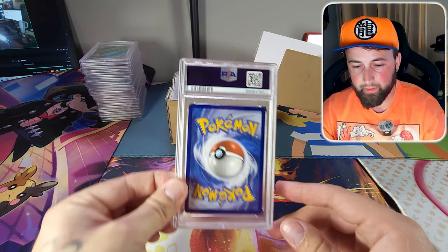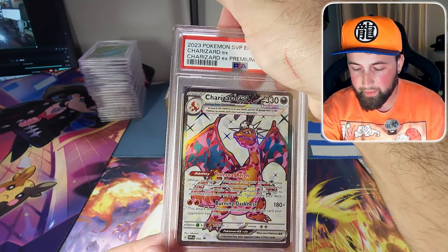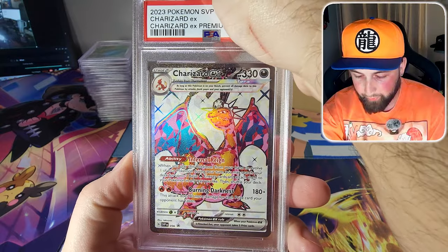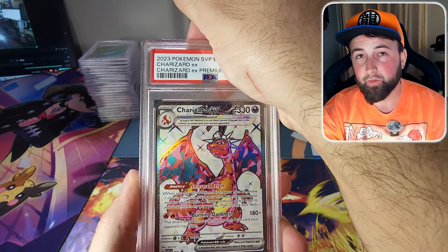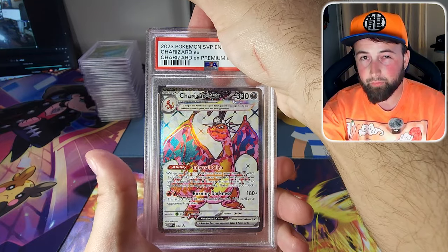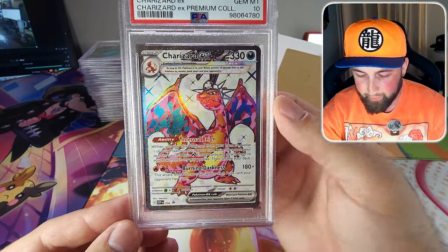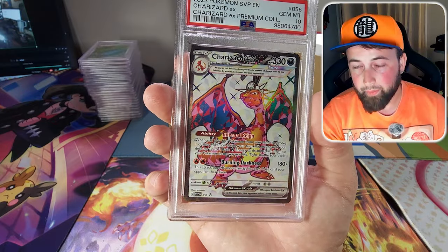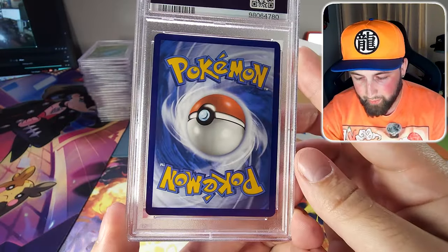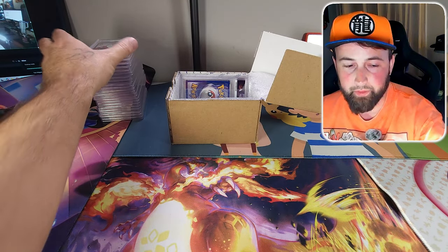Next is the Charizard EX promo card from the premium collection box. I know it's not completely perfect but I threw it in because I needed to hit that 20 card minimum. It is a PSA 10! Even though it's not perfectly centered — it's a little bottom heavy — it just goes to show you it depends how the PSA grader is feeling at that moment. Not going to complain — at least we're getting some 10s even if I'm sad about those other cards getting 9s.